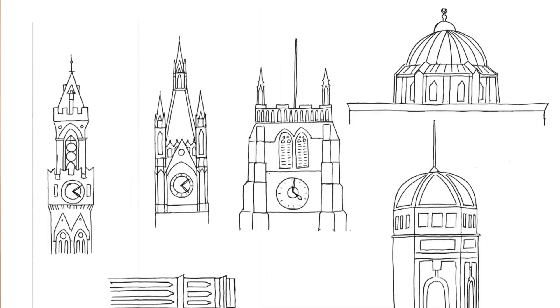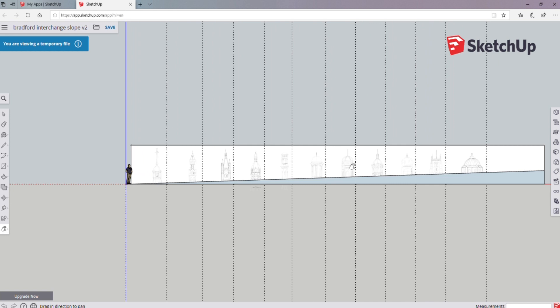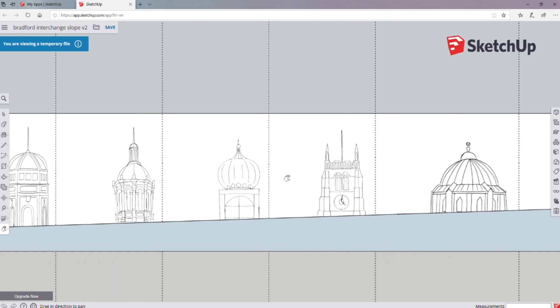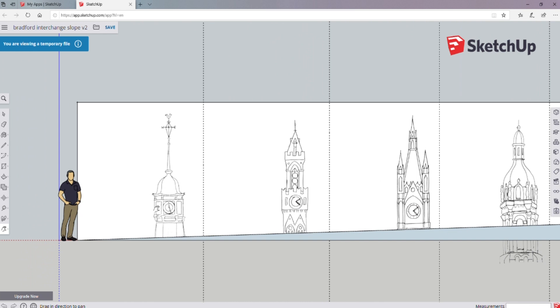I drew those first of all in pencil in a layout pad, then made them neater in pen, and scanned them all into my computer. I then imported them into SketchUp and actually put them onto the 3D model. They're all roughly the same scale as each other, and it just gave me a better idea of how they would fit in the different sections of the wall, so that when I came to start painting there wouldn't be any issues with getting the wrong scale — avoiding any Spinal Tap Stonehenge-type mistakes.